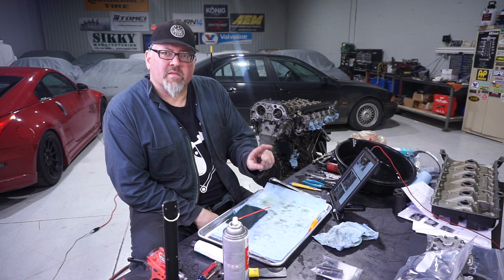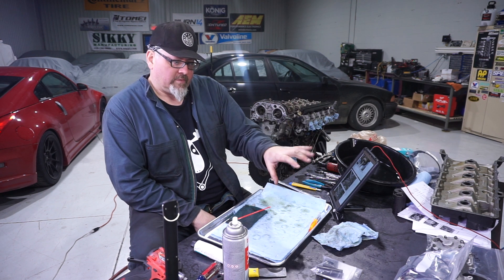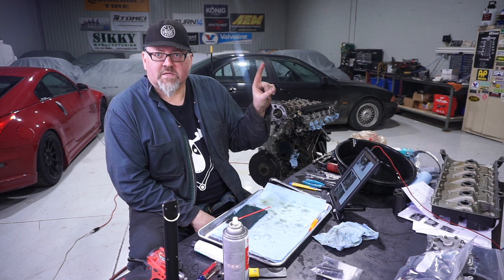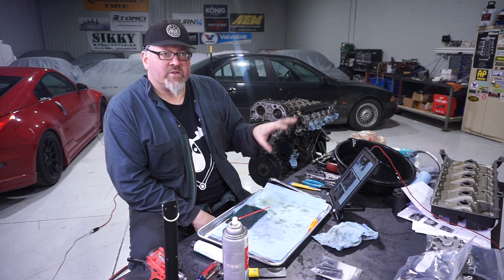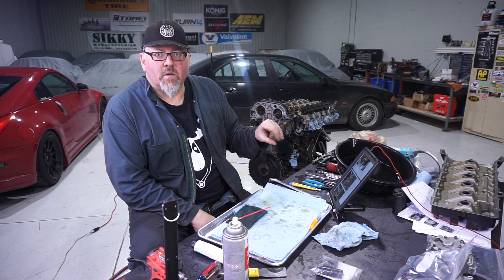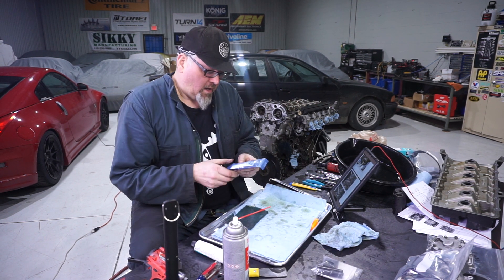I've completed the rebuild on the Vanos assembly — the solenoids, everything. That's good to go, ready to install. Before I install it, since I'm already into this motor, I am going to install the Bassian anti-rattle kit.